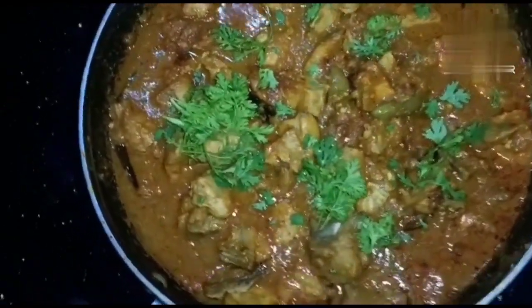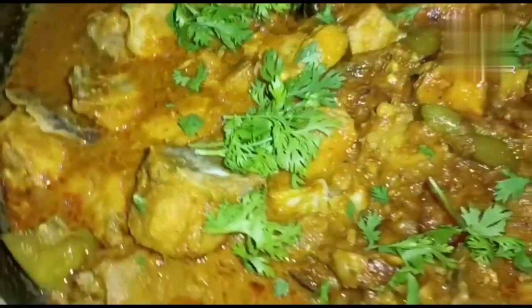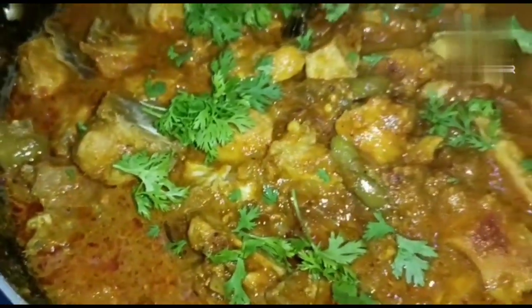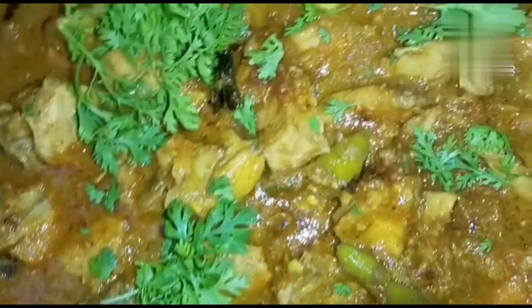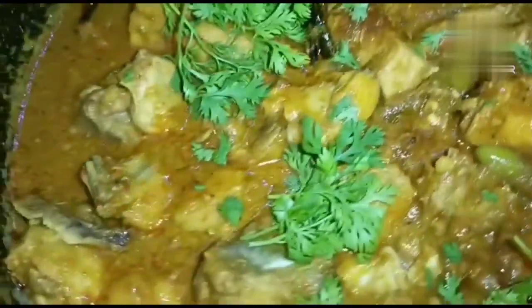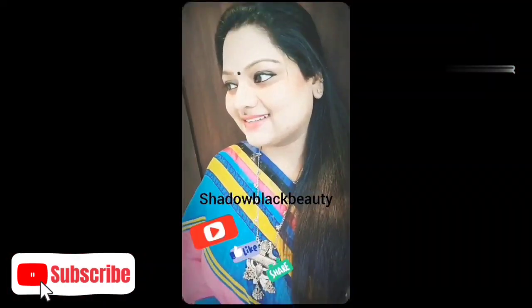Let's put the gravy on the top. The gravy is very watery — now let's try this. This is a Kerala dish with very juicy gravy. Subscribe, like and share. Thank you, bye-bye.